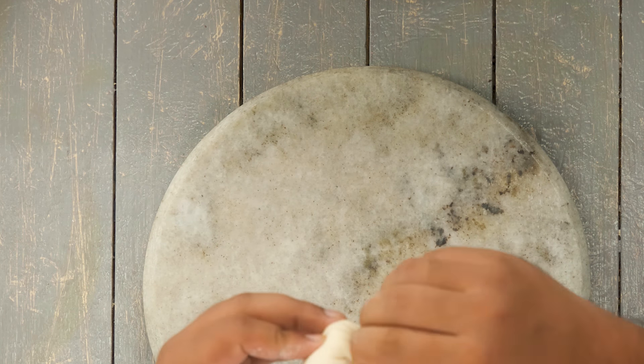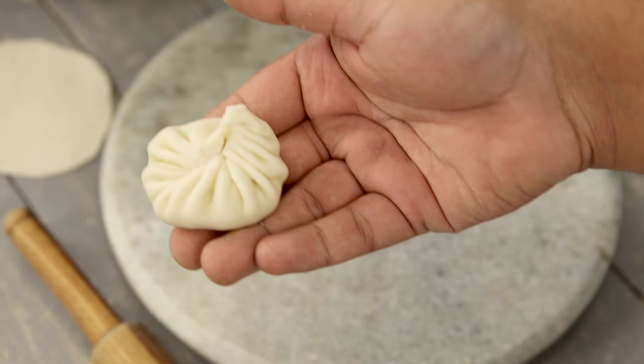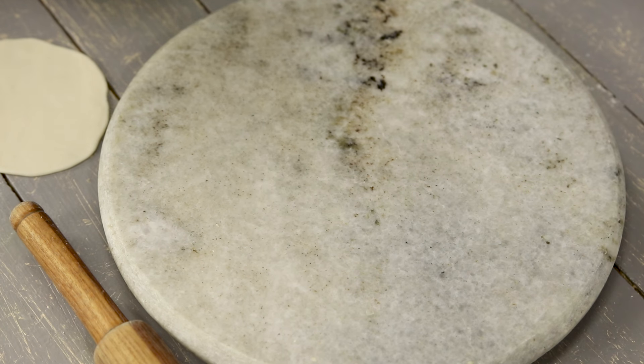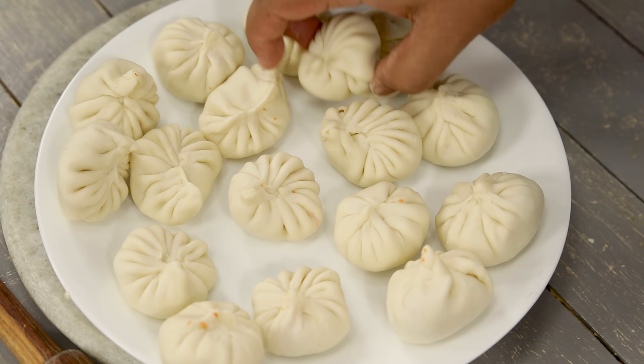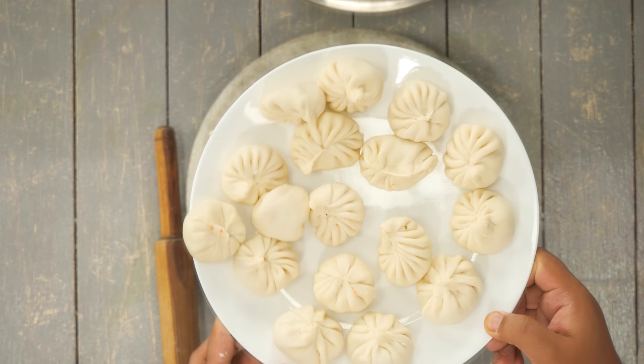The momos are done - you can surely see the difference between a momo made by me and one made by my sister. All the momos are ready and you can already recognize which ones were mine! Now we will cook them. You can either steam them or fry them.